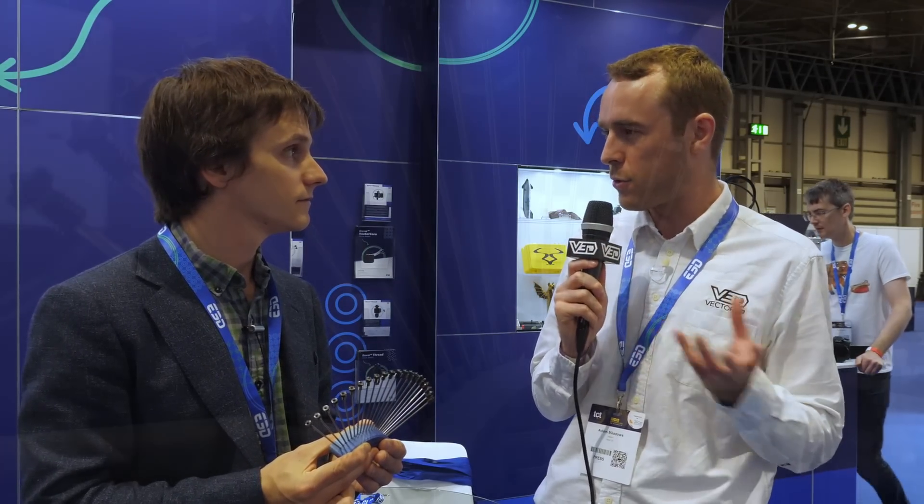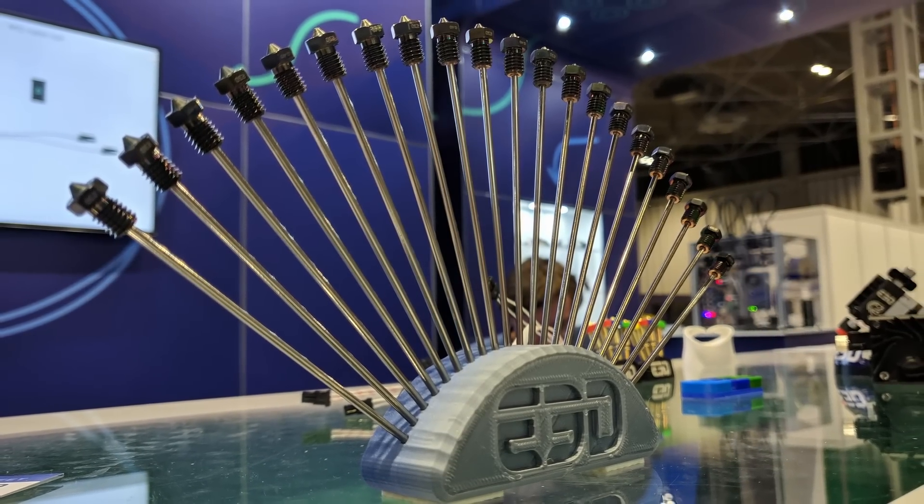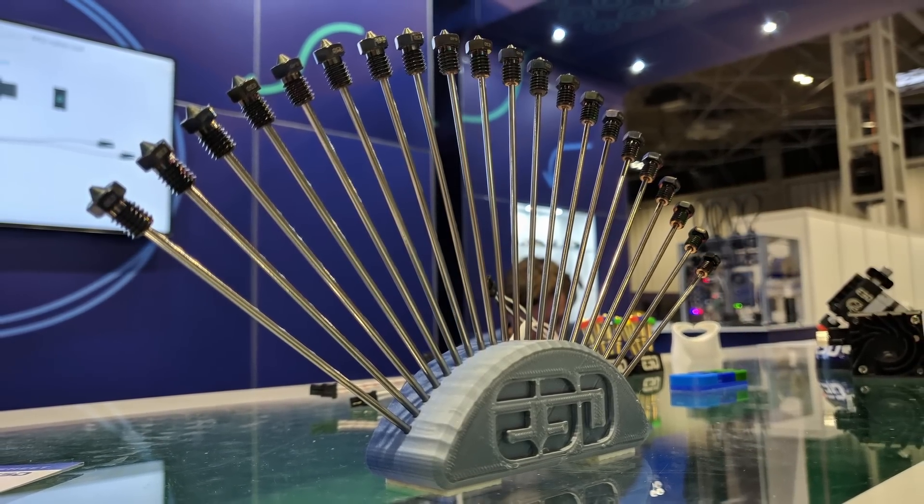Yeah absolutely. I can't say too much about it other than to say we've worked with a partner to develop a really special coating — it's one layer on top of another on top of another, and they blend from the hardness through to the non-stick. I can't go into too much more detail, but this thing will never wear.